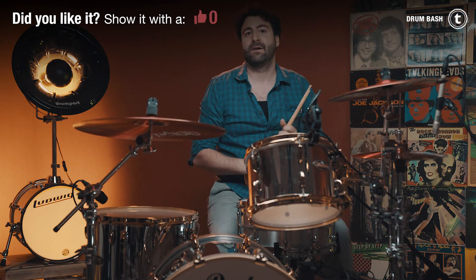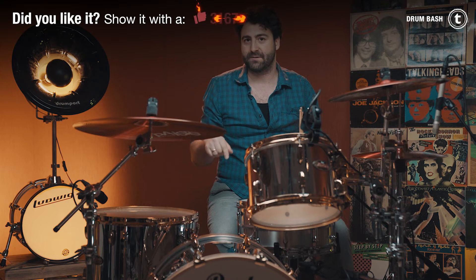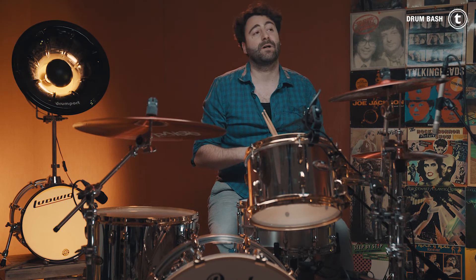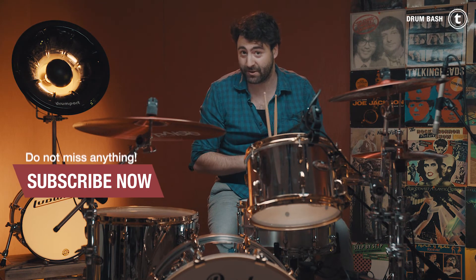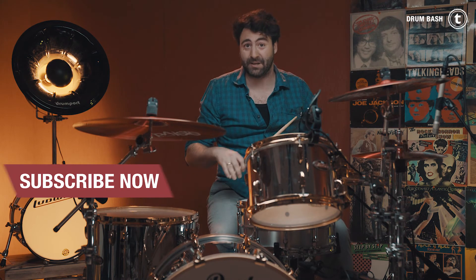If you enjoyed this video, leave us a like. If you want to know more about the cymbals, visit the link down below in the video description. Subscribe to our channel, of course, ring the notification bell, and I'll see you in the next video.